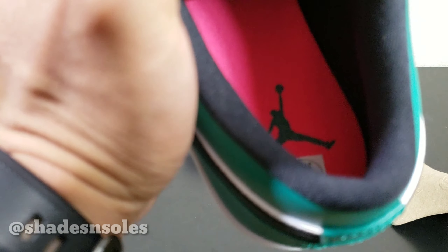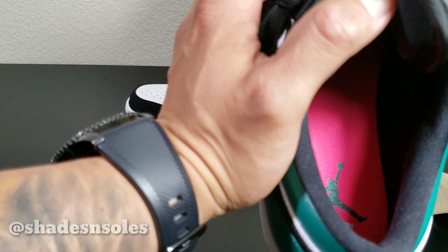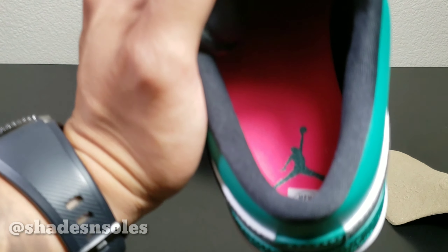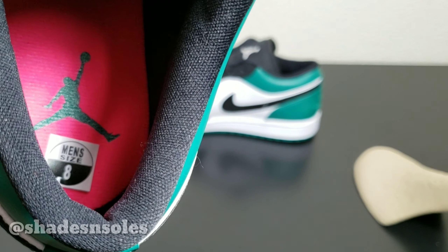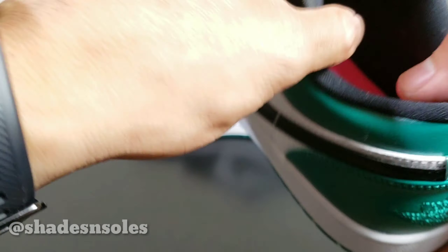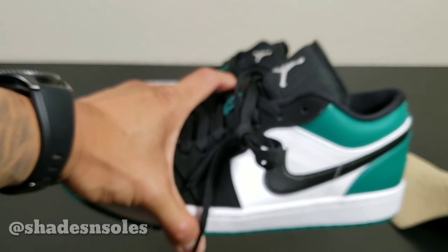I'm colorblind, just letting you guys know. Let me adjust the light — we've got a pink insole right there.